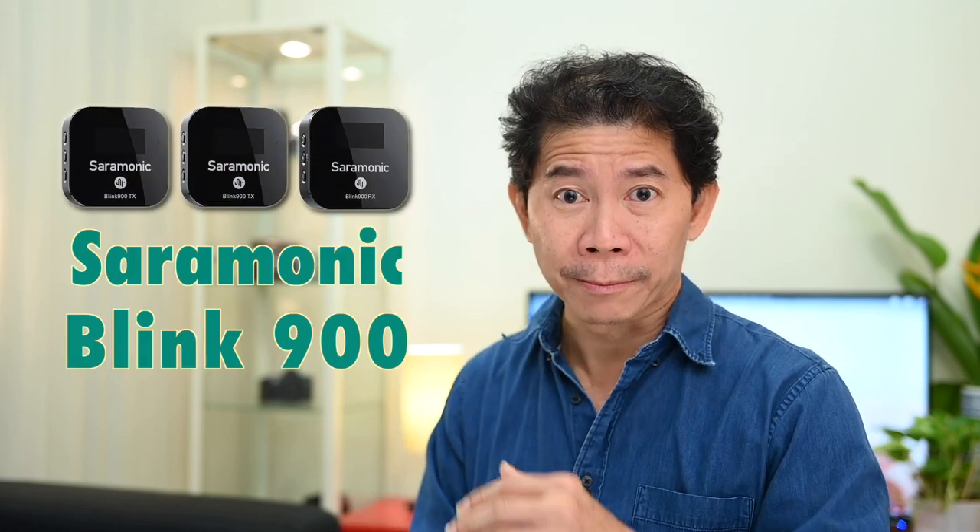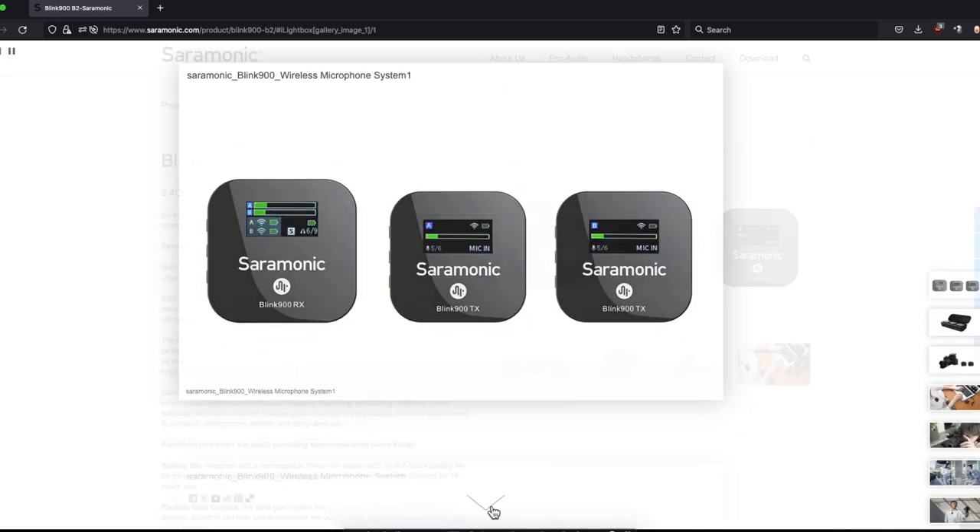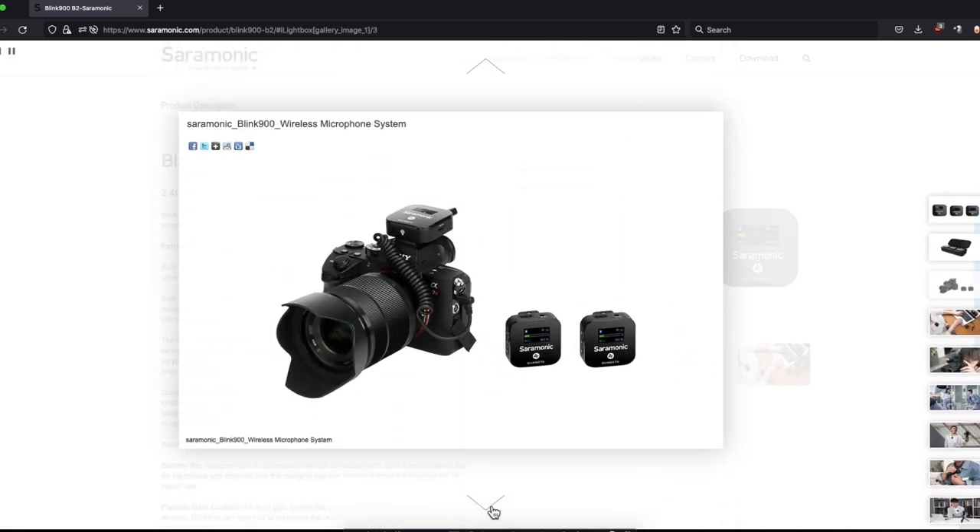Throughout this video, I'll be using this amazing mic, the Saramonic Blink 900. I'd like to say thank you to Saramonic for making this video possible. Let's start.